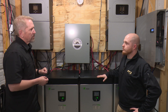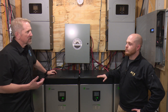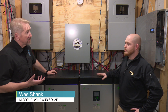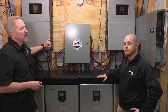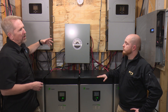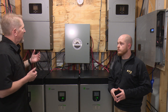We have two of these all-in-one units here. Before, with the Radian system by Outback, we actually had three — so the cost savings alone on buying three units versus two units is very substantial. These are also all-in-one units, so whereas before we had the actual inverter and then a separate charge controller, this is all in one.